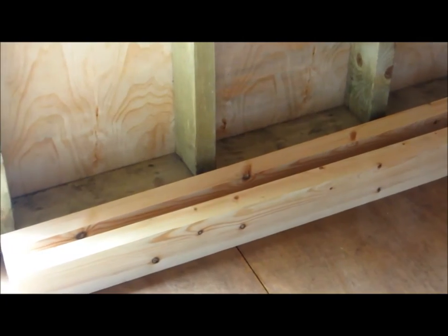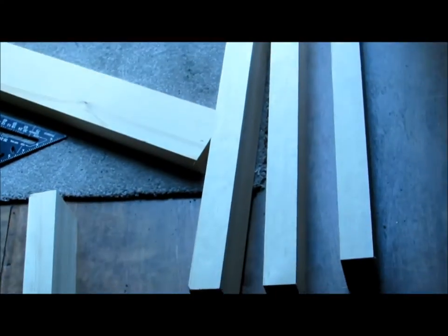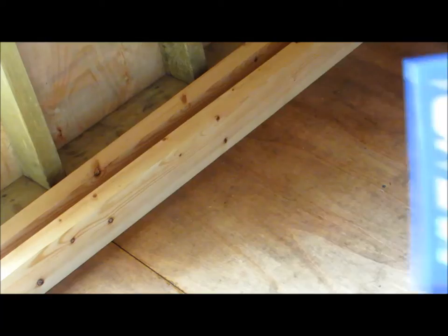Right, I have my two long sections and over here I have four width sections - that's the right word - and then screw them together. This is where a nice flat firm floor helps.